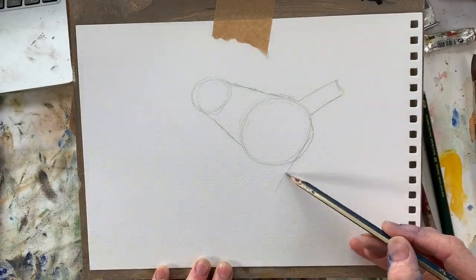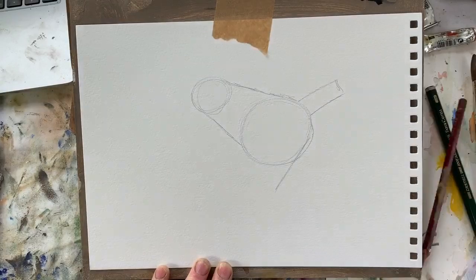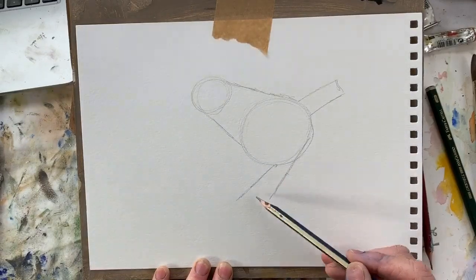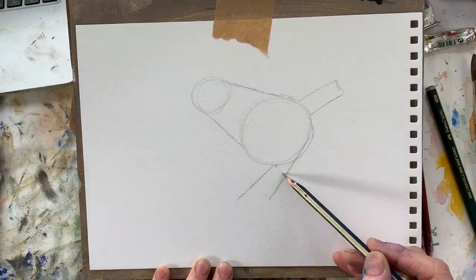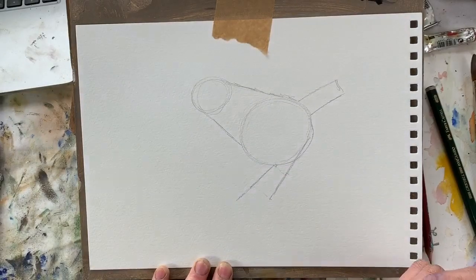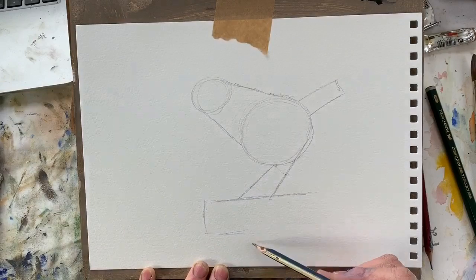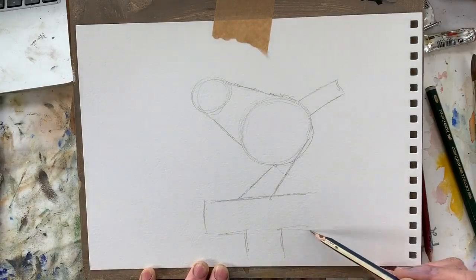Legs: one leg comes down like this following from his bottom, another leg just there. Notice the distance there is narrower than the distance here - wider here than there. We'll put him standing on this spade, just roughly draw it in like this.